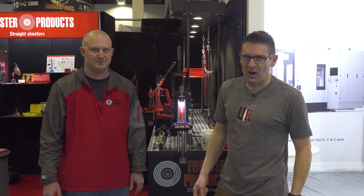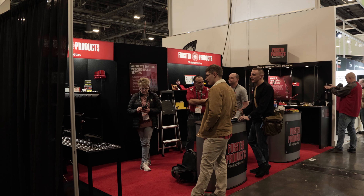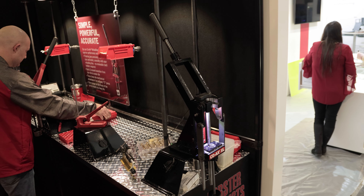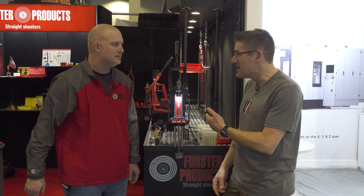Gavin Guyer here from Ultimate Reloader.com. We have snuck in ahead of the opening of the 2023 SHOT Show to show you a couple of new cool products from Forrester Products. Thanks for taking the time to give us the sneak peek.